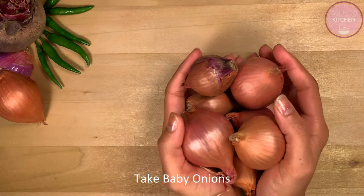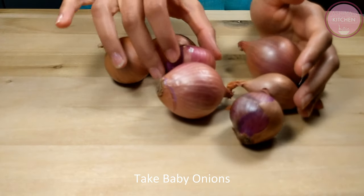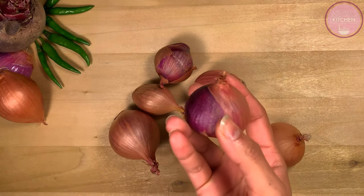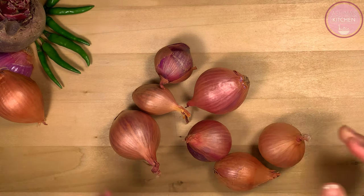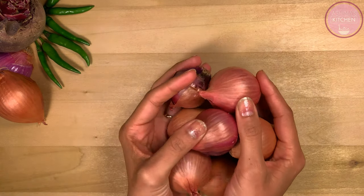Let's prepare the onions. For this recipe, we don't have to use standard or medium-sized onions. Instead, we have to use baby onions, which are small in size. These are easily available in the market.